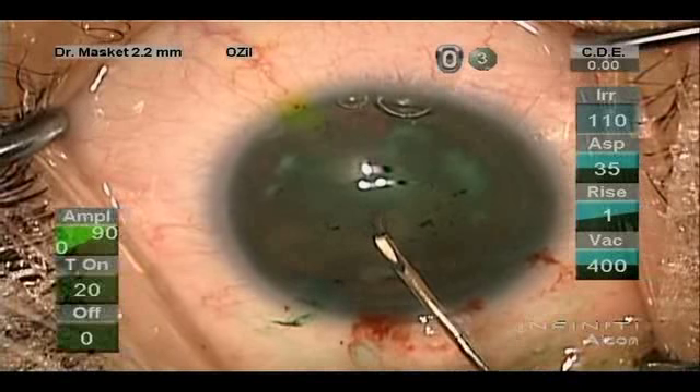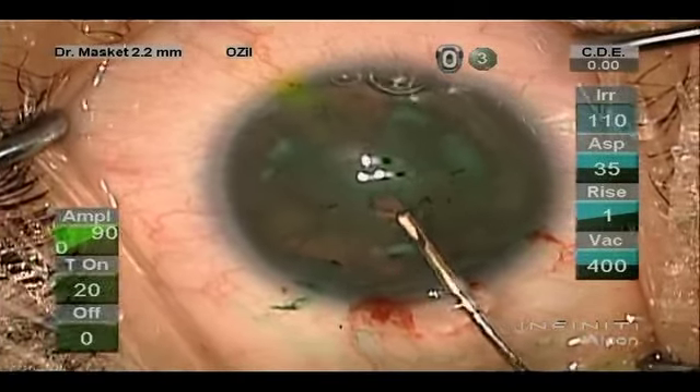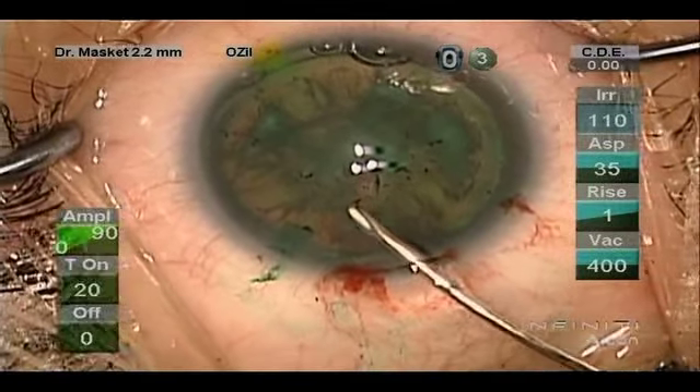We're going to initiate a capsulotomy with the cystotome, and we'll finish it with forceps.